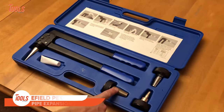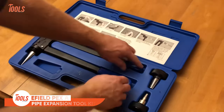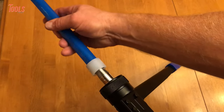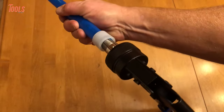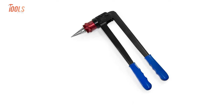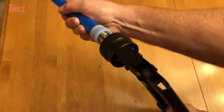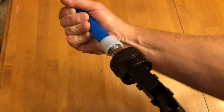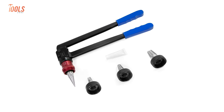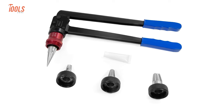Let's wrap up today's list with the eField PEX A-Pipe Expansion Toolkit, which is a great manual solution for all low-to-medium-duty pipe expansion jobs. This tool fits ASTM F1960 standard connections and maintains high stability on DIY or professional jobs. It includes half-inch, three-quarter-inch, and one-inch precision heads for accurate expansion every time.